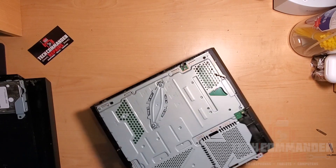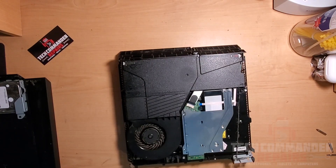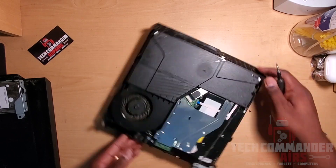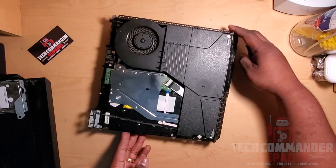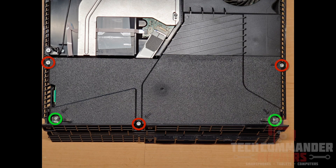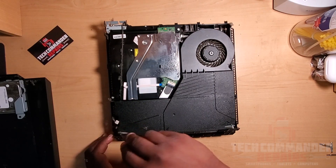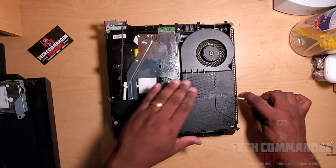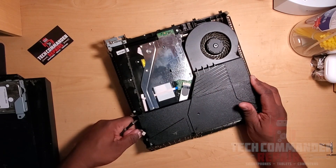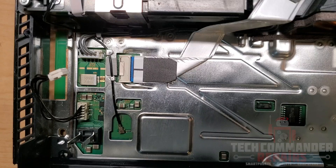As long as all the screws are out, flip it over and remove the bottom housing. Now we're going to remove the power supply. Unplug the small cable on the side, then remove two Phillips screws and three T8 screws. To remove the power supply, lift up under the tabs where the T8 screws were, apply some upward force and you should get it out.